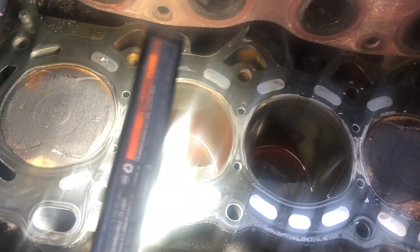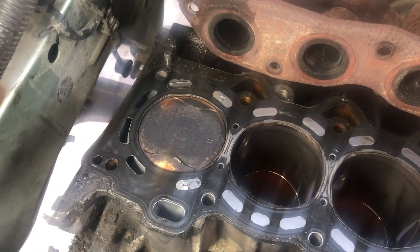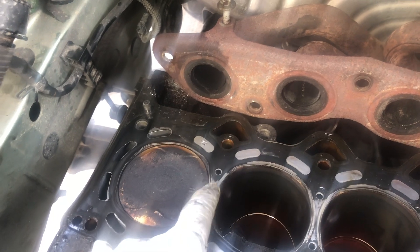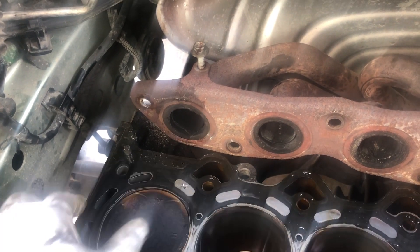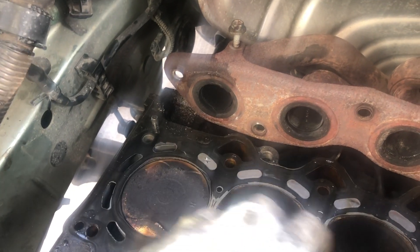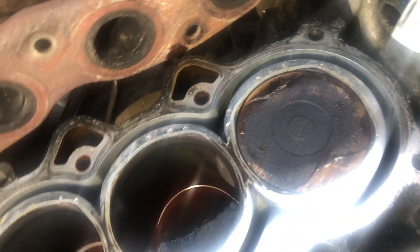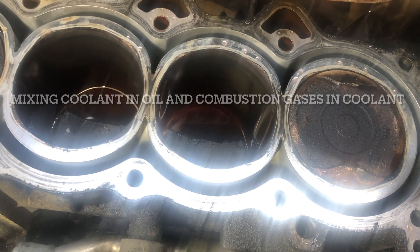So this is the reason why I'm getting combustion gases in my coolant — it becomes pressurized and then overheats. I can see some cracks in here on the head. So I'm probably getting oil mixing into my coolant, or the other way around.